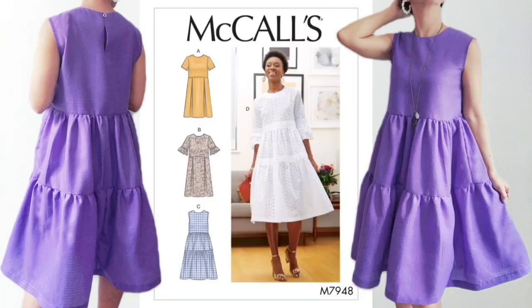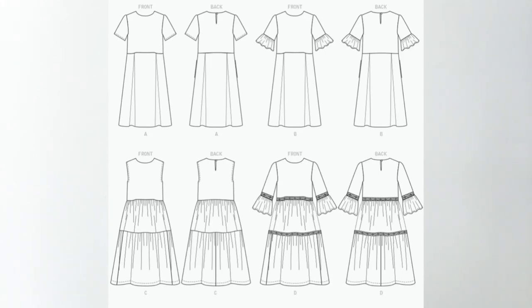Today I'm sewing and sharing a simple tiered dress using McCall's 7948. There are a few views offered for this pattern, including the option for adding sleeves and/or decorative trim. I've chosen View C today. For View C, in addition to your fabric, you will also need half-inch wide single fold bias tape and one button.